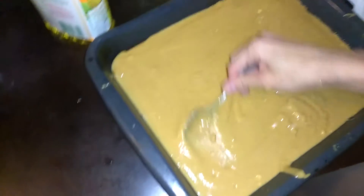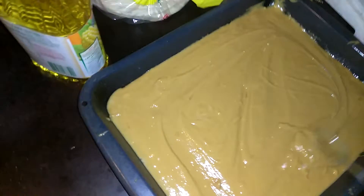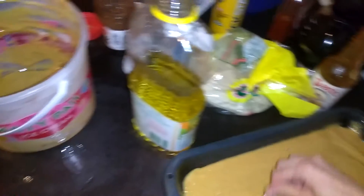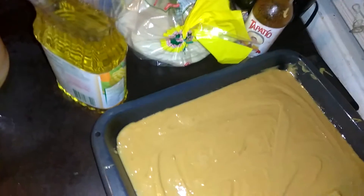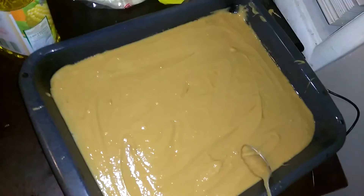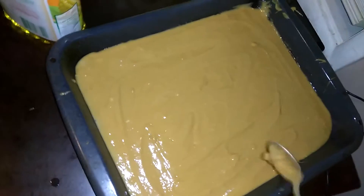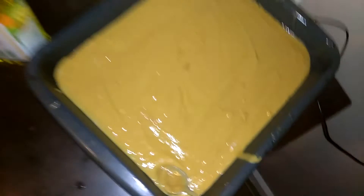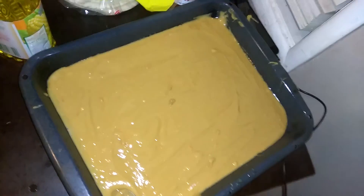Now the last part is to just pour it in there like that with your hands, put it right back, grab the spoon and make sure it's level and even — spread it around. And then you just bake this for about 35 minutes. And there you go, going to make some good cake. Enjoy, try this recipe, and peace out. Bye!